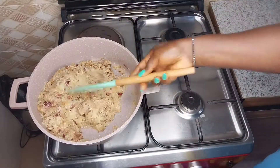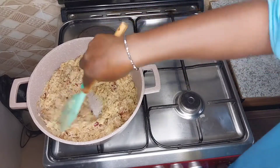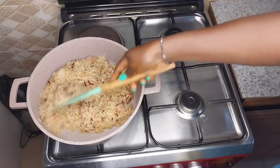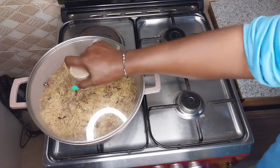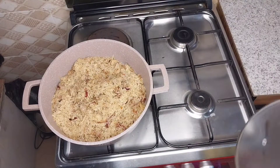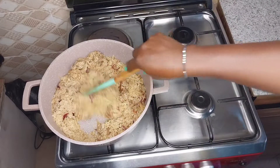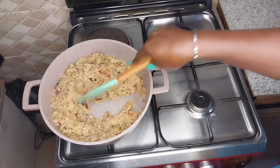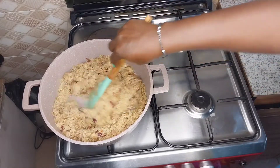Keep stirring — stir, stir, stir. Our delicious coconut rice is almost ready. After stirring I had to cover it to cook for some time. You can just go ahead and give it a quick stir to make sure it is not sticking to your pot.